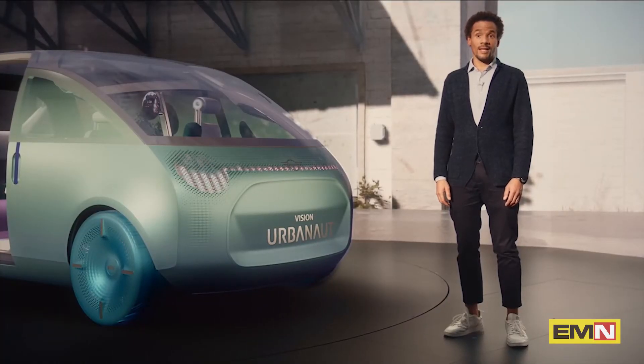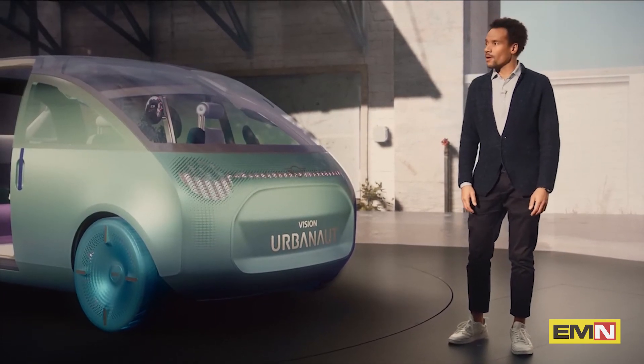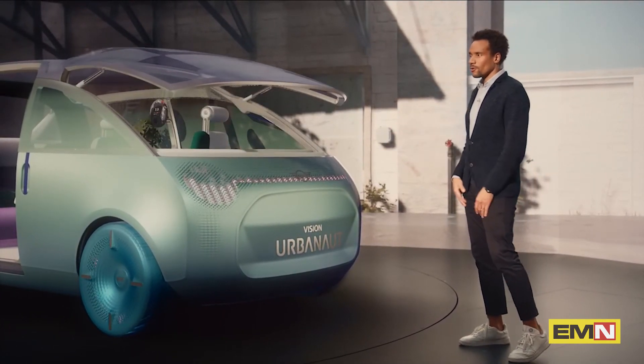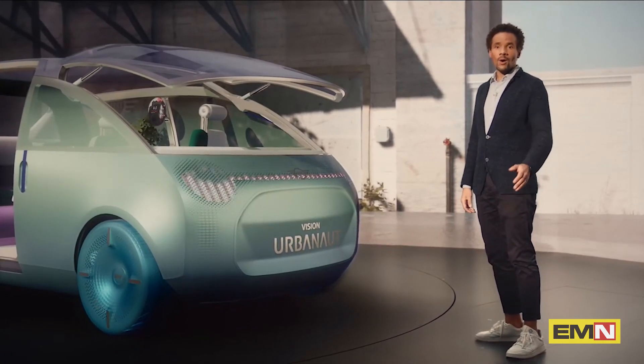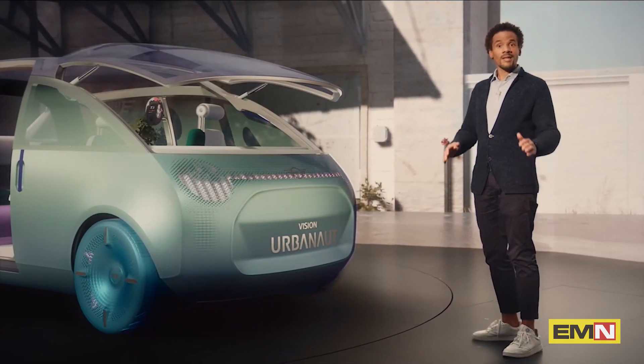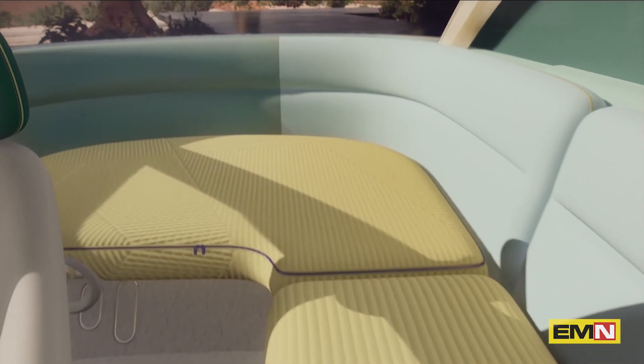I almost forgot about the other large opening — the exceptional windscreen. Opening the windscreen creates a wonderful sense of space. As I unwind on a daybed, I am in direct contact with my surroundings. We call it the street balcony.